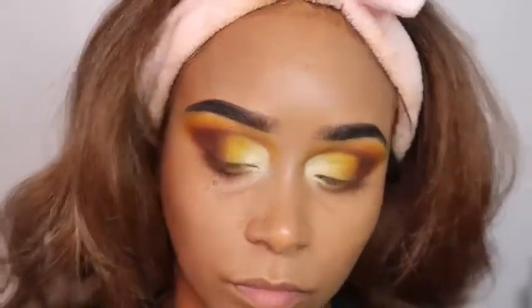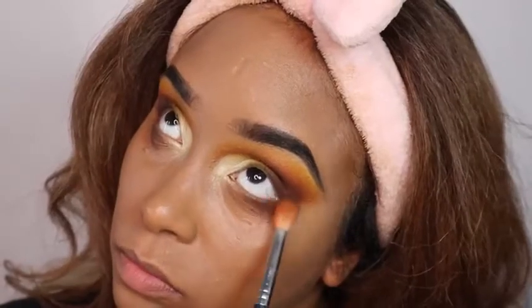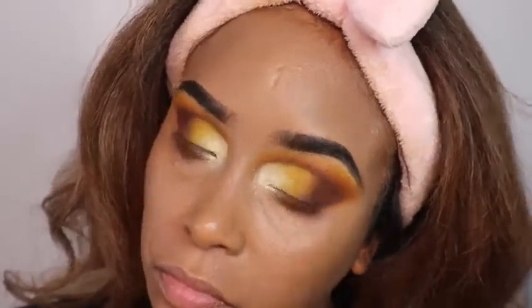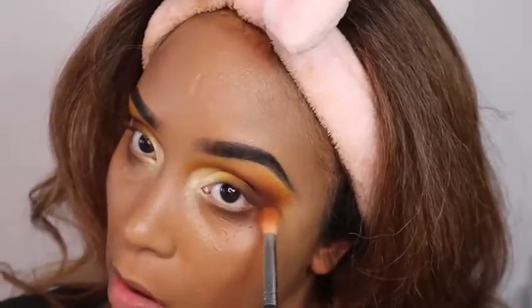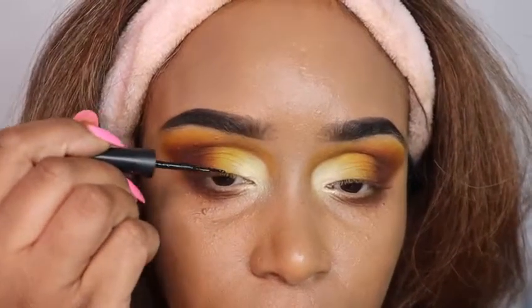Now I'm going underneath the eye with the darker color, blending out underneath my waterline because I want to give off a little smoky vibe. Then I'm going in with the liquid liner.